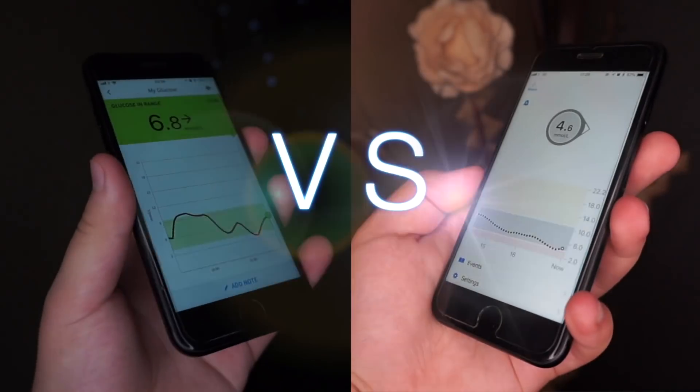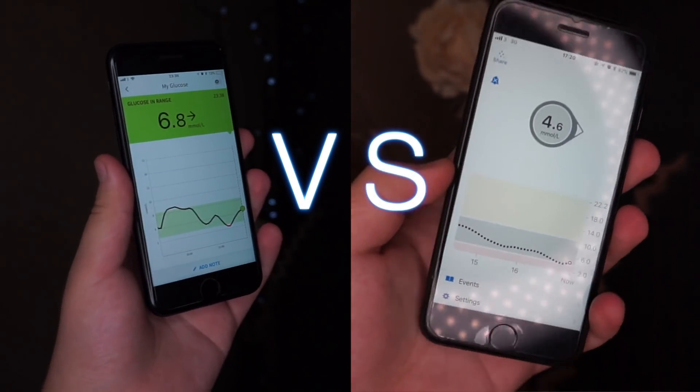Freestyle Libre versus the Dexcom G6. Two calibration-free CGMs. Which one is better? Let's find out.